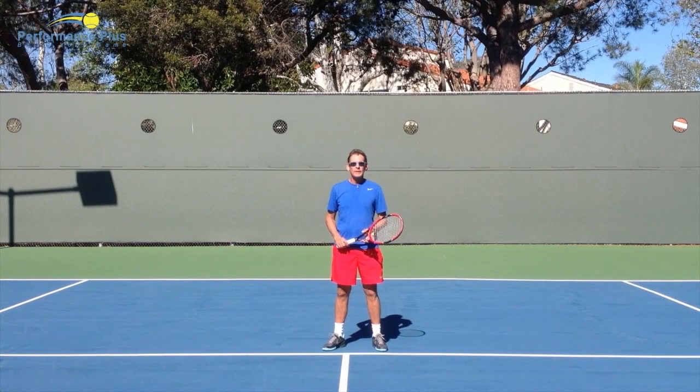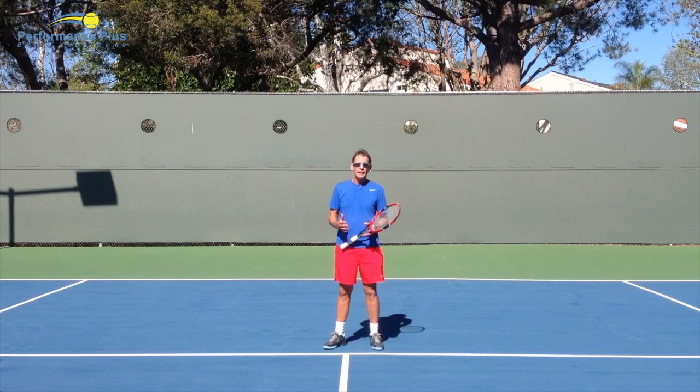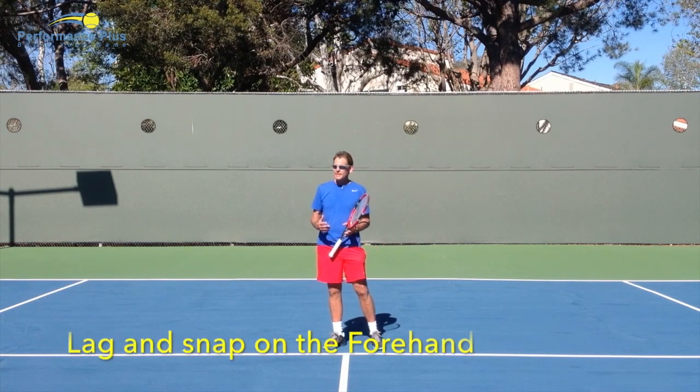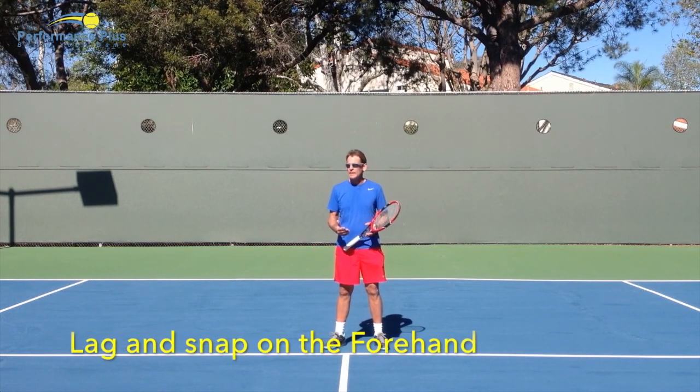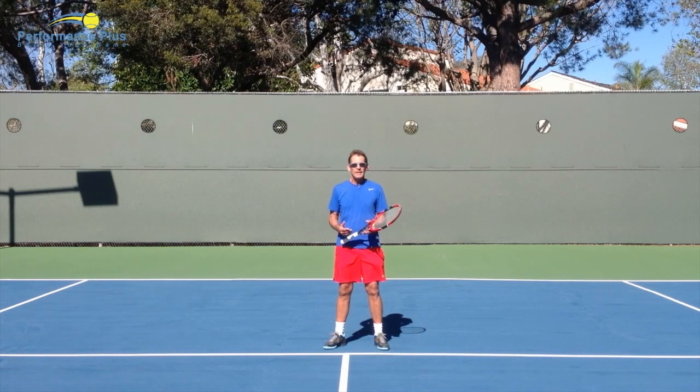Welcome to Performance Plus and our tip of the day. This tip follows the previous one about grip tension and it covers a concept recently introduced by an online coach: the concept of lag and snap on the forehand. This concept caught a lot of people by surprise because it's very new — no one has really talked about it before.